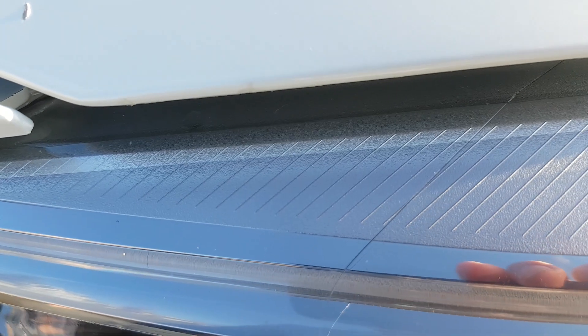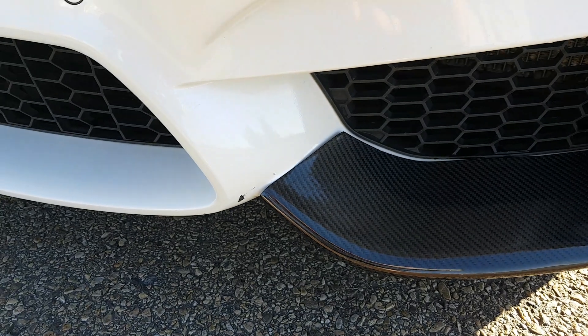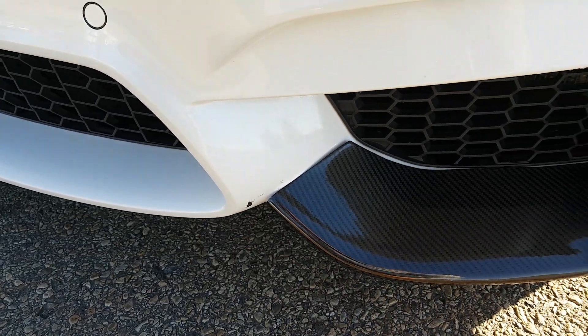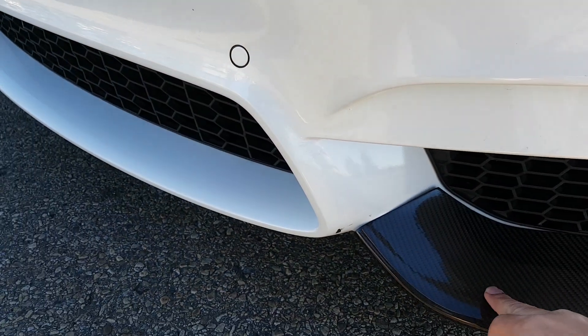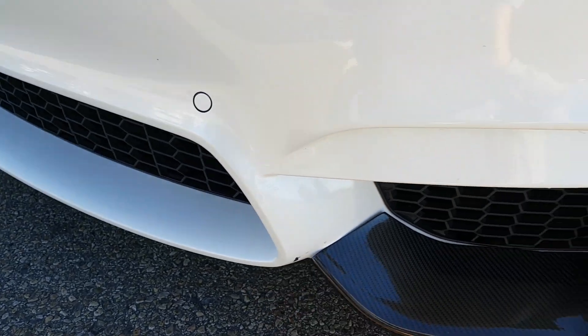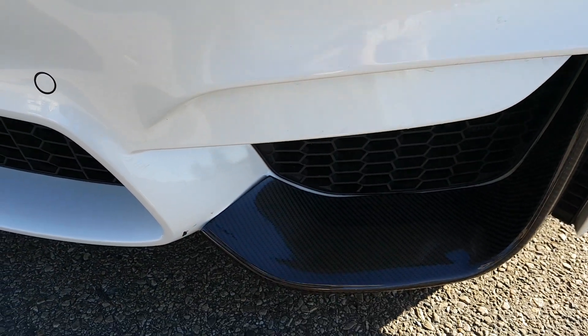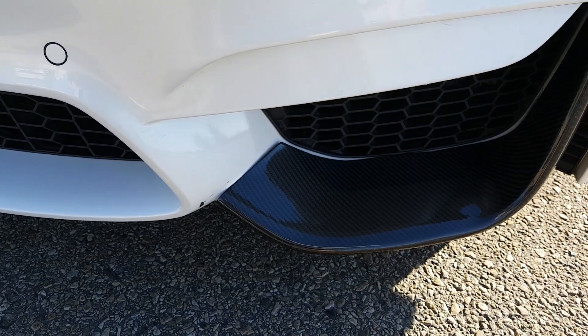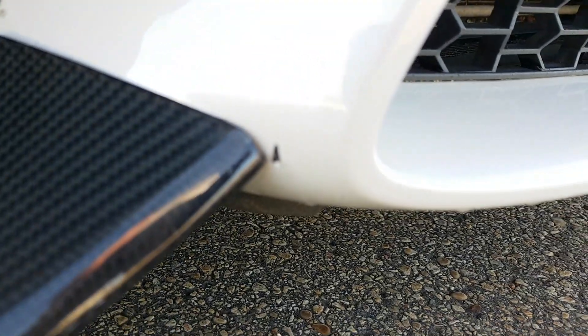The headlights also have a little bit of a tint to them — you can see the difference there. Right here it is scratched down to the bumper itself. That was because this piece was a little bit loose, vibrated, and kind of wore out the paint there. Same thing on the other side, just at the bottom.